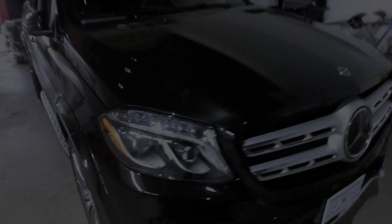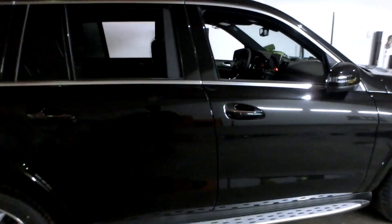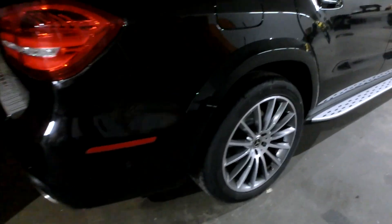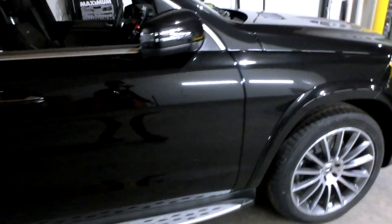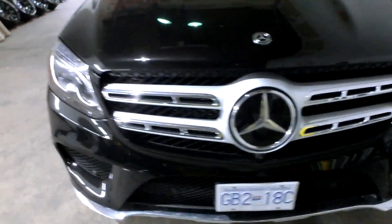This is a brand new GLS 450 with delivery miles on it. We just took off all the dealer protective plastics. We will be wrapping this in a very, very crazy color — you guys stay tuned on this. Literally brand new.